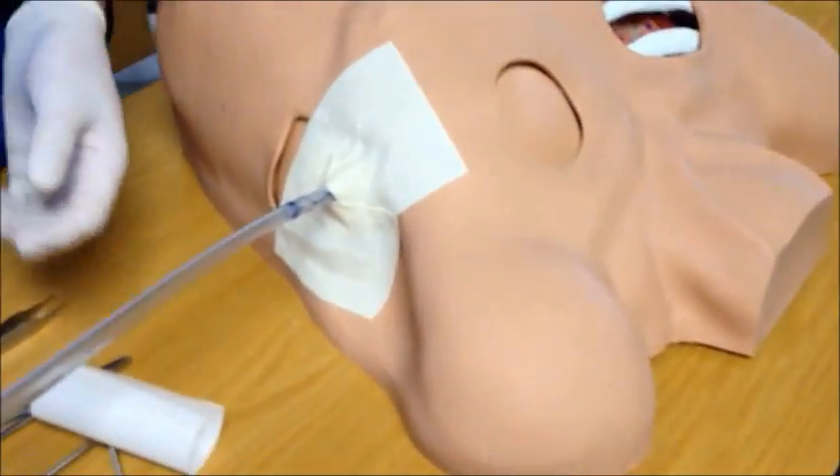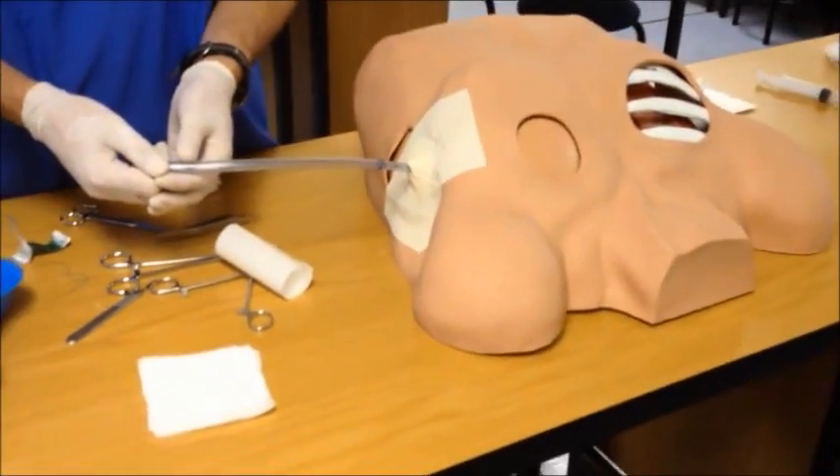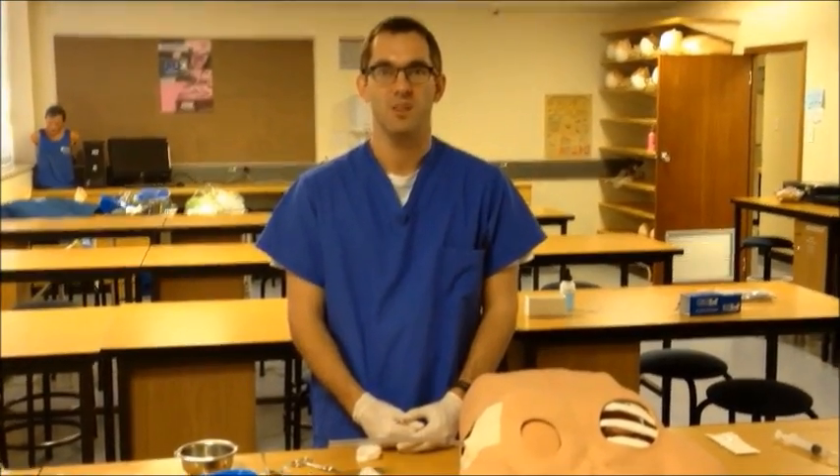Keep in mind that although the drainage box was not connected for demonstration purposes, it should be connected in the real situation. At this point, you would proceed with confirmation of the position of the tube with a chest x-ray and standard post-chest-drain care. And that's it — thank you very much.